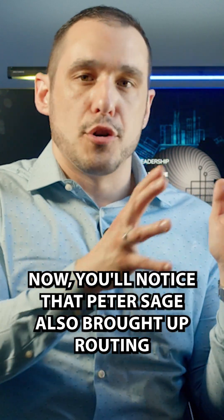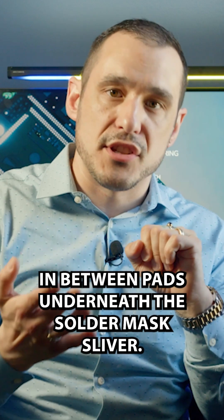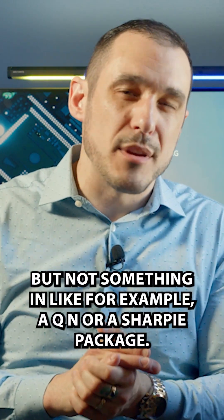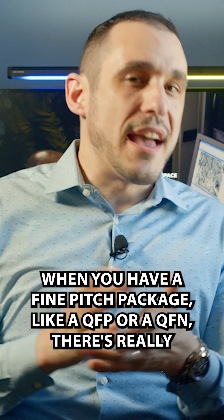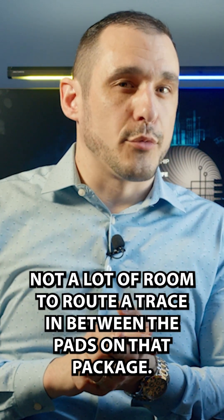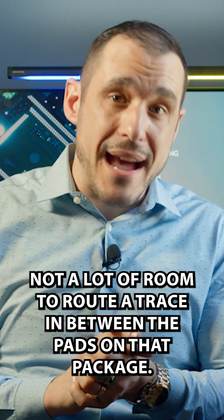Peter Sage also brought up routing in between pads underneath the solder mask sliver, and that's really something you encounter in a BGA, but not something in, for example, a QFN or a QFP package. When you have a fine pitch package like a QFP or a QFN, there's really not a lot of room to route a trace in between the pads on that package.